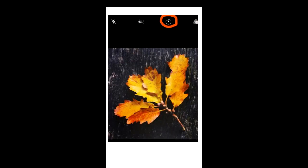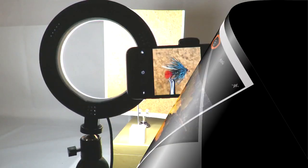To set the timer, simply tap the timer symbol and set the timer to the length required. Usually 3 to 5 seconds is sufficient.